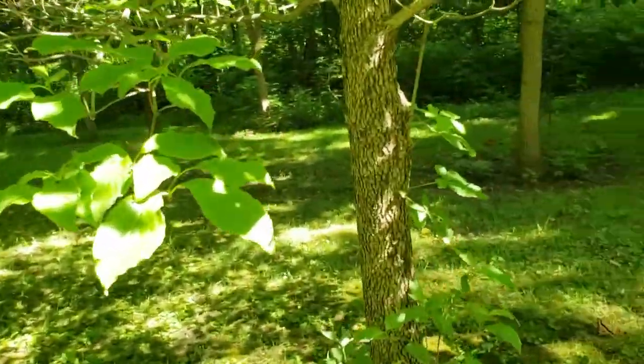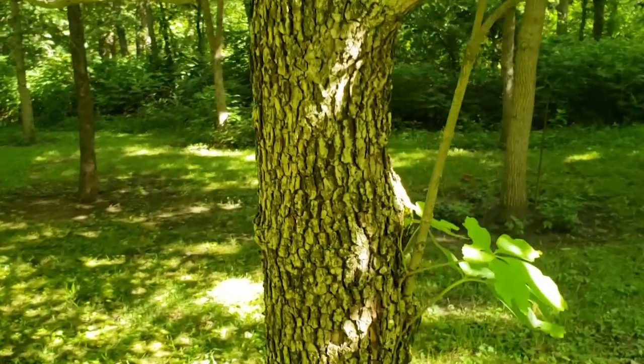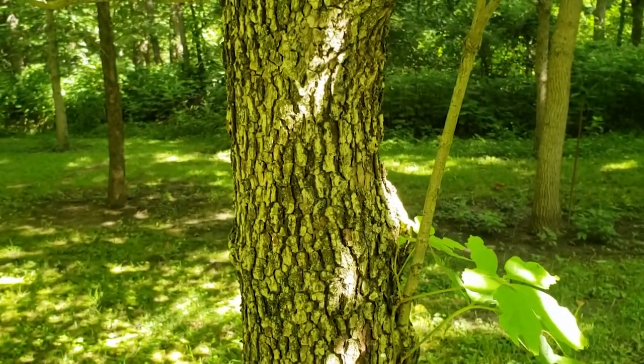The bark on flowering dogwood is a rough alligator hide texture and a light to medium gray.